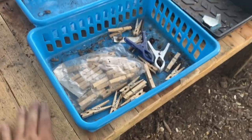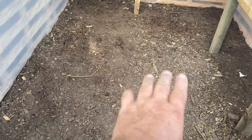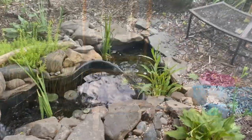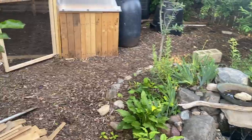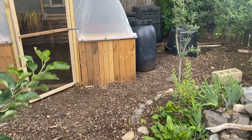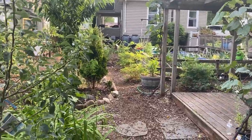And that is the greenhouse. It's located right next to the pond, which is doing quite well now. I want to build a bench right there so that I can sit in the morning, have my cup of coffee, listen to the water, and look out over the yard and the garden to see how things are growing.